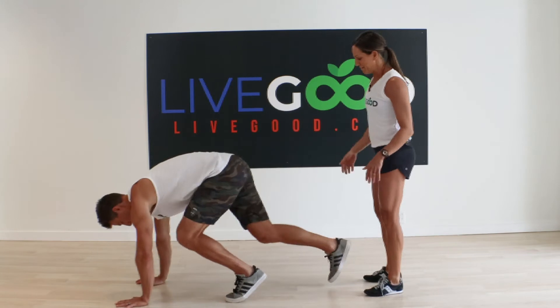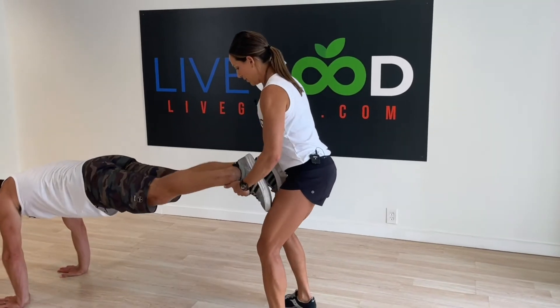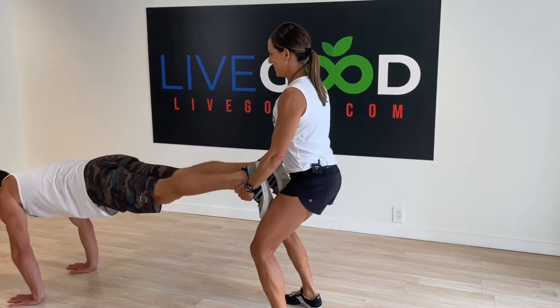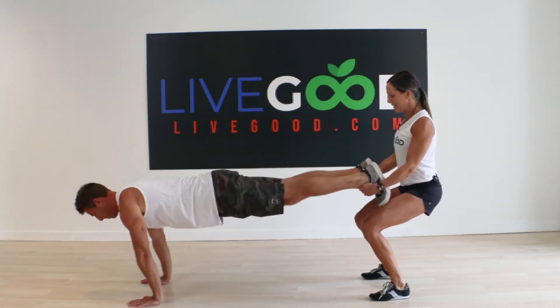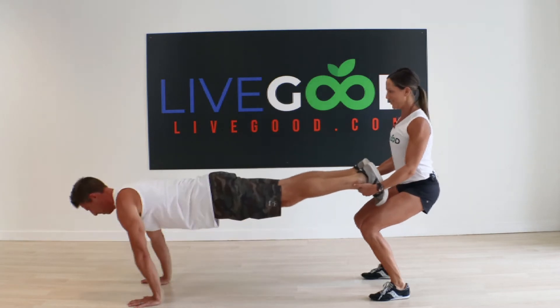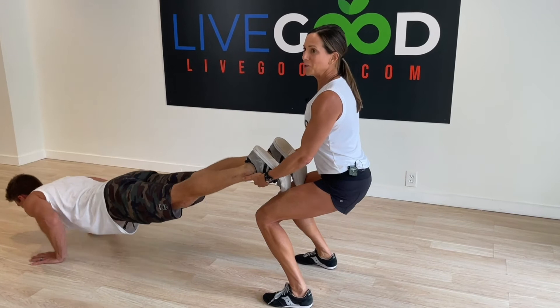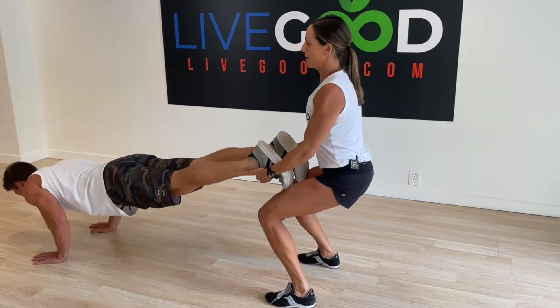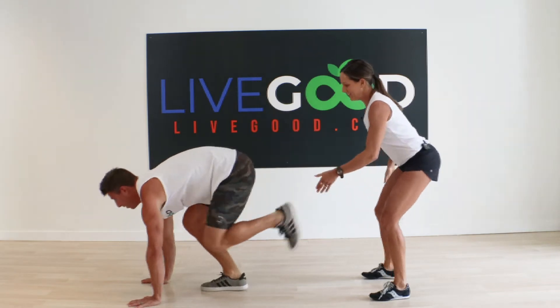Let's get five of these. Okay, go! One, two... already my legs are on fire just holding this, but the weight of his legs on my quads — good, that's five! Awesome job, nice job.